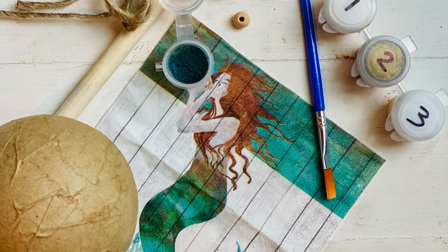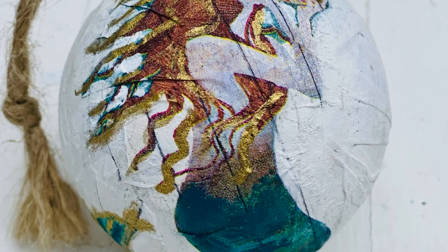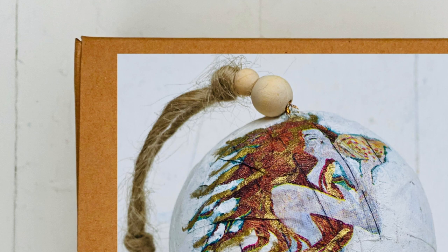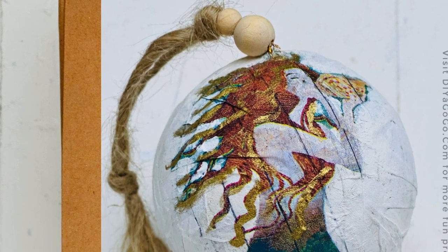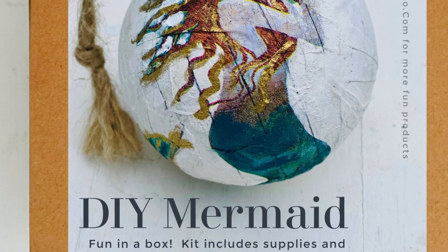This fun craft kit includes everything you need to make this beautiful ornament. Please refer to the written instructions and the product key on the inside of the box so you'll know which product to start with, and visit DIYagogo.com for more fun craft kits.